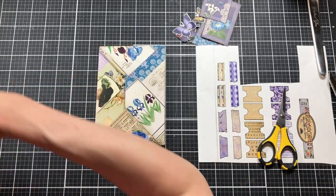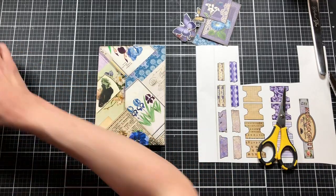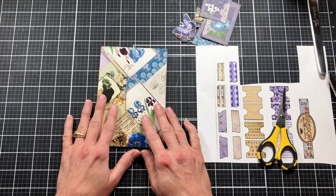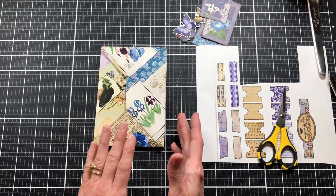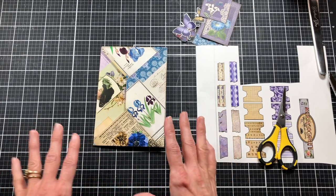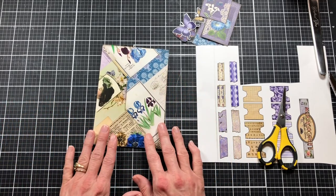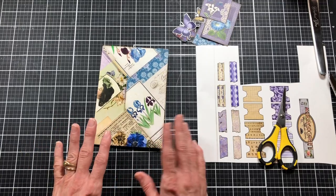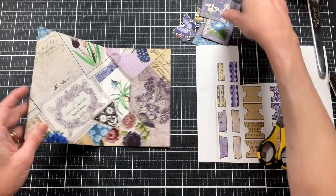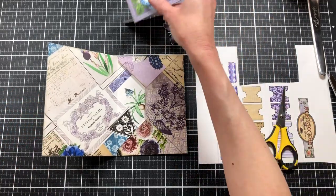Part of the challenge — though you don't have to do it — was to make the envelope folio this week, and then next week we're supposed to be making embellishments for it. So I am going to make this and embellish it, and next week I'll make the things we're going to put in the pockets. We may embellish the pockets even more with some of the freebies from next week.